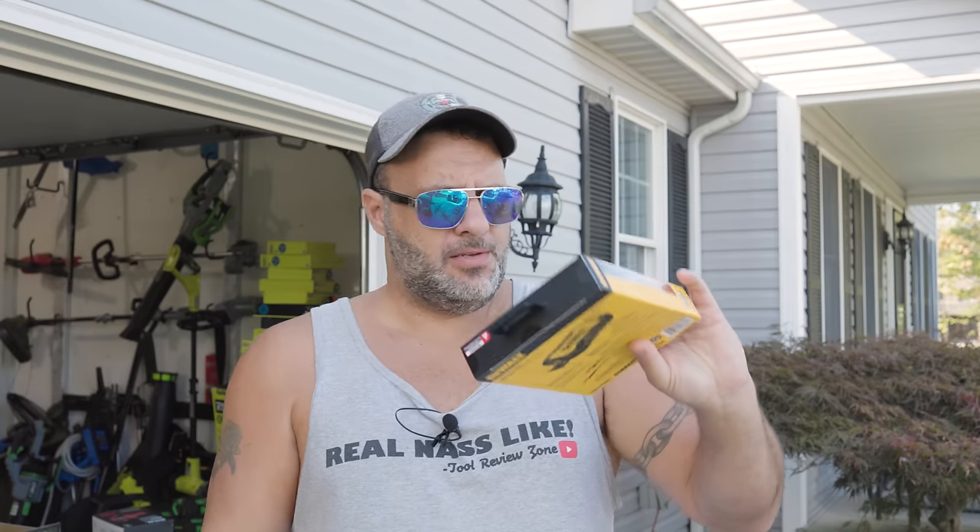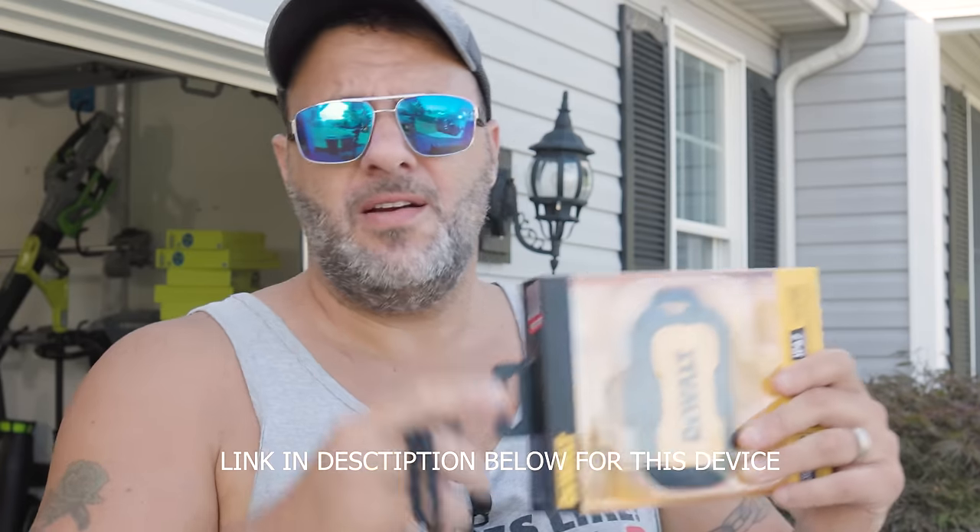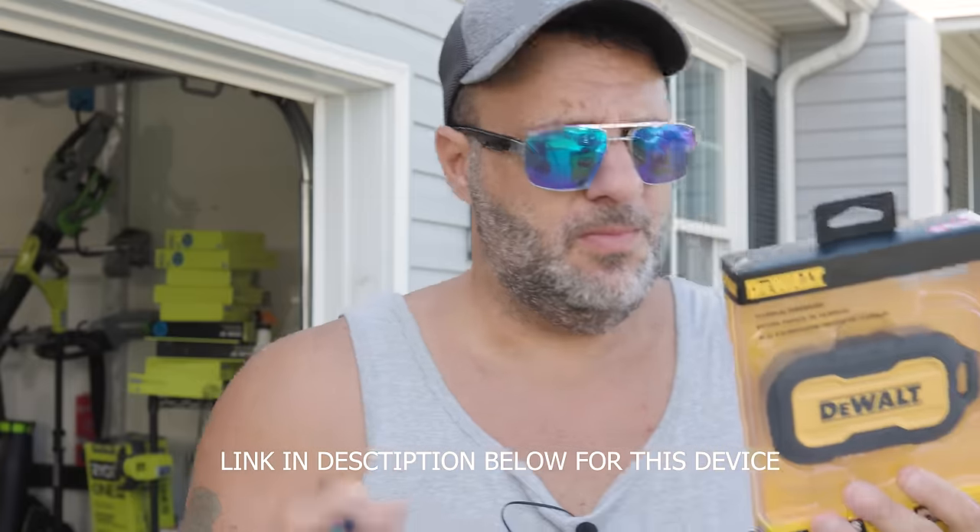DeWalt Tools came out with something pretty nice, but here's the best thing about it - you don't even have to be in the DeWalt platform to use this. As a matter of fact, you don't even have to be a contractor, handyman, plumber, or HVAC. This cool little tool is for anybody that wants one, because I guarantee everyone watching this video could use one.